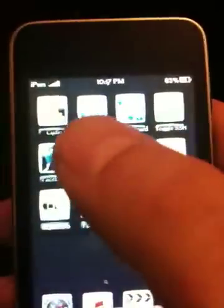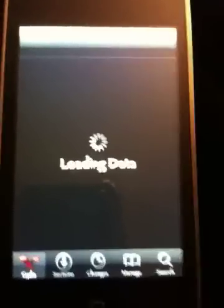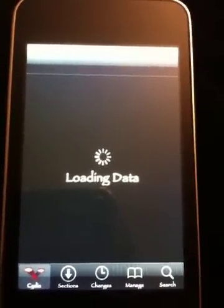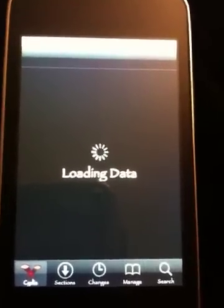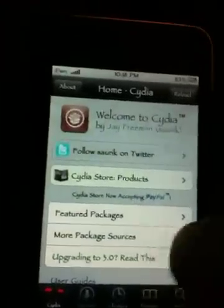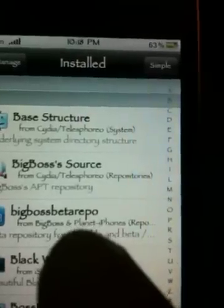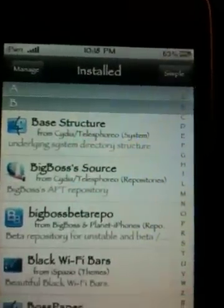Let's get started. First thing we need to do is go to Cydia. There are two applications out of Cydia we're going to be downloading. By the way, I am using an iPhone 3GS to do this recording. I already have it installed, so I'm going to go to my packages and show you what the first and second packages are called. The first one you're going to need to install is BigBoss Beta Repo, so go ahead and install that.